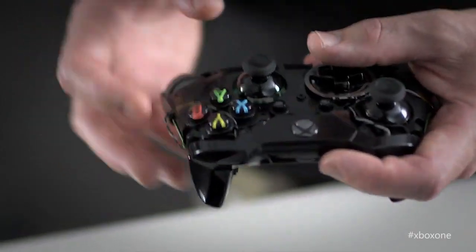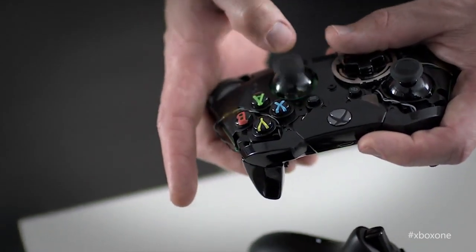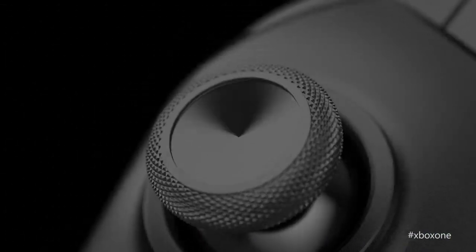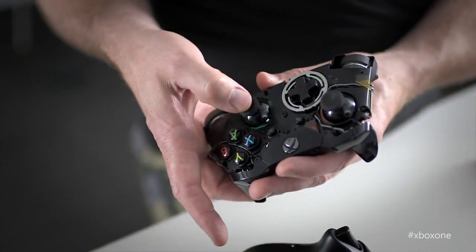Let's talk about the thumbsticks — something that when you're playing games, you're connected to the whole time. We made them slightly smaller in diameter, which brings your thumb closer to the center. We've maintained the ridge that was so characteristic of the Xbox 360 controller, which is a great feature for pulling back, and added texture to the outside so that when you're pushing, you can get really good grip. We were also able to dramatically reduce the dead zone in the stick itself.